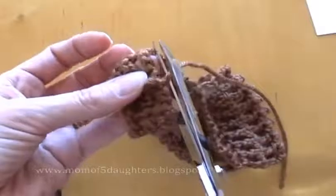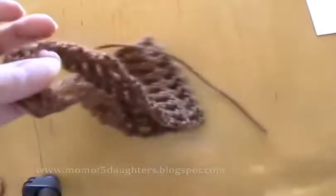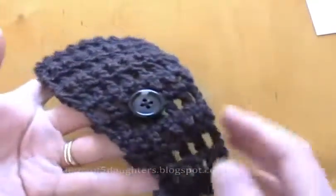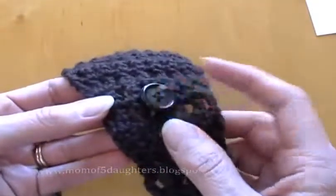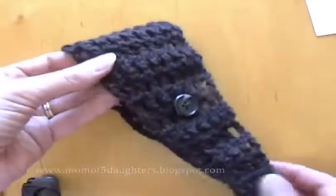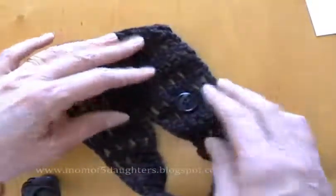Now I want to show you on another headband what you can do. I haven't even done the ends on this or trimmed them, as you can see. But I got a button and sewed it on — the same color as the headband — so that I can add a flower.